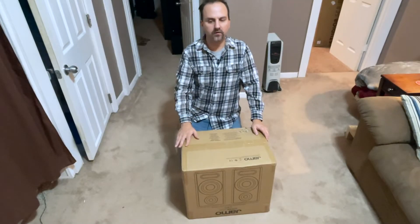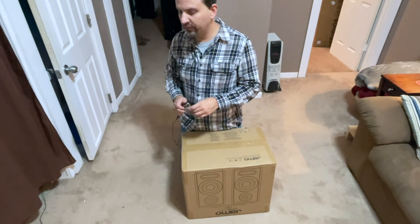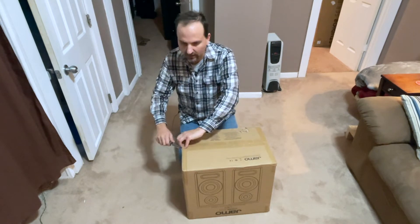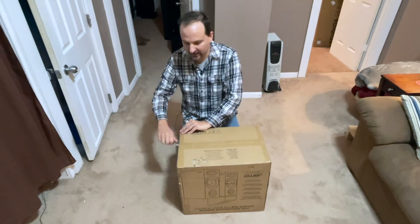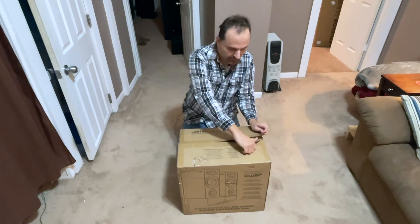Hello YouTube, Chris the Frugal Audio File again with you for another unboxing. This week is probably going to be just a couple of unboxing videos. I have to preach at my church on Sunday and so that will keep me busy and I'm not going to have time to write, film, and edit a bunch of videos.